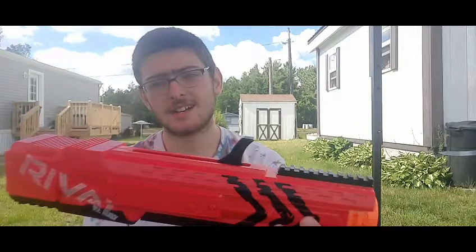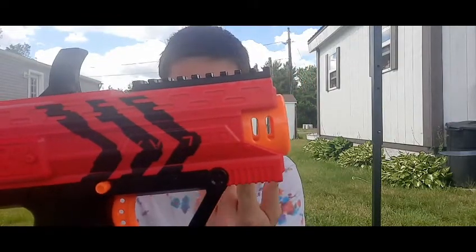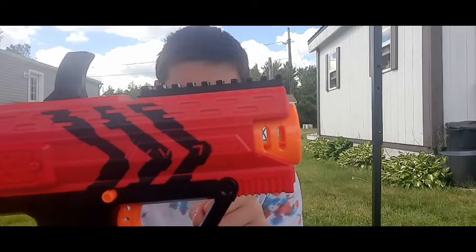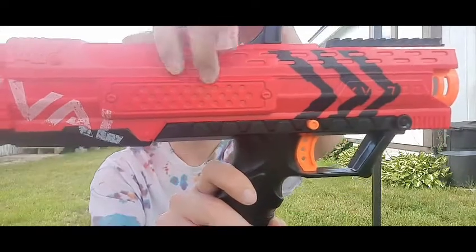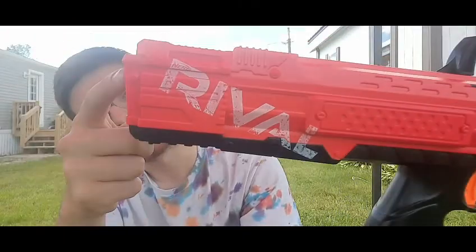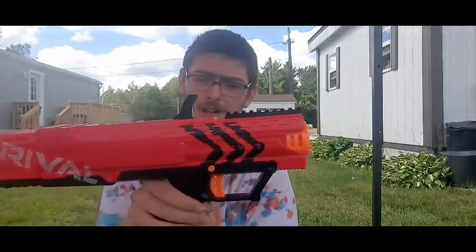It's got nice black arrows in front, and the full name is the Nerf Apollo XV-700 — I'm not entirely sure what XB means, but X in Roman numerals means 10 so it might mean 15. Moving down, you have a nice box pattern on the side and it says Nerf Rival. It's a very odd-looking pistol.